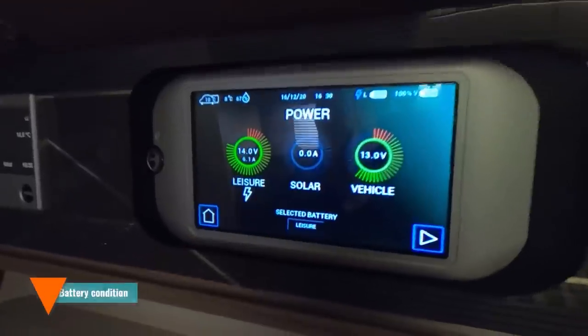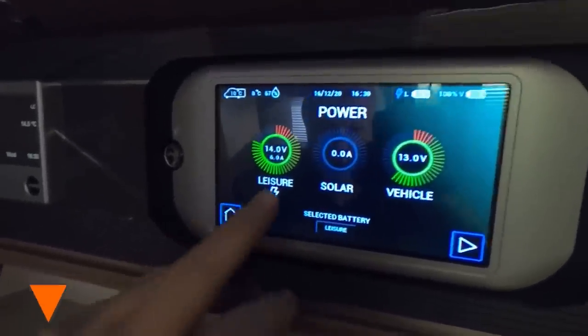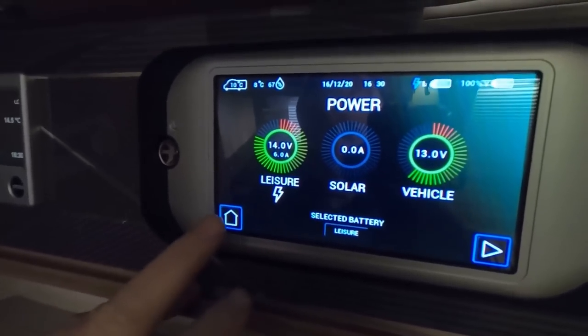If you've been keeping your motorhome in storage, check the condition of your battery and make sure it's fully charged before you set off. Alternatively, if it's been sitting on the drive, connect to the mains for a while to top up the charge — and that applies to both your vehicle battery and your leisure batteries.